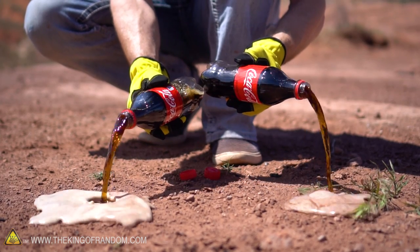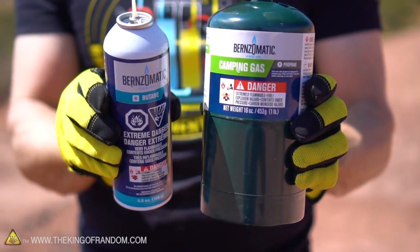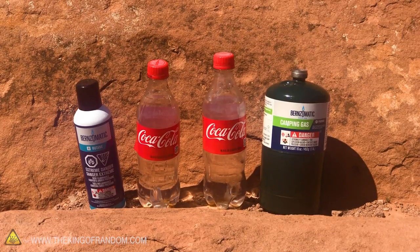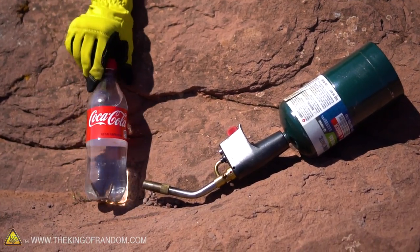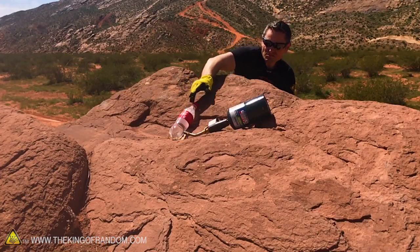Here's the basic idea of the experiment. We're going to take two 500 milliliter Coke bottles and empty them out. We'll fill one of them up with liquid propane, the other one with liquid butane. We'll cap them off and let them warm up to temperature. After they've settled down and we've had a chance to observe the differences, we'll take a propane torch and gently set these bottles into the heat. They're probably going to explode, but the question is when and how dramatically. Finding that out is the purpose of this video today.